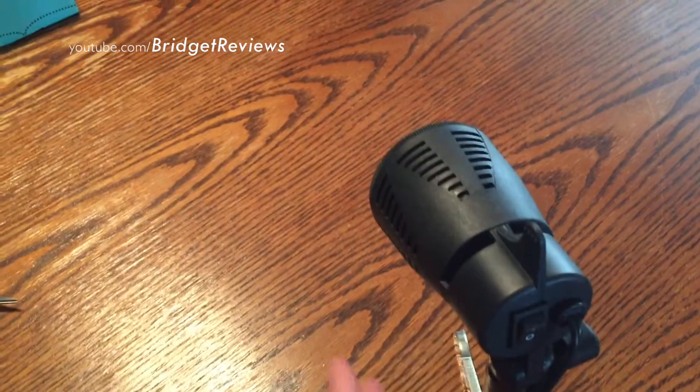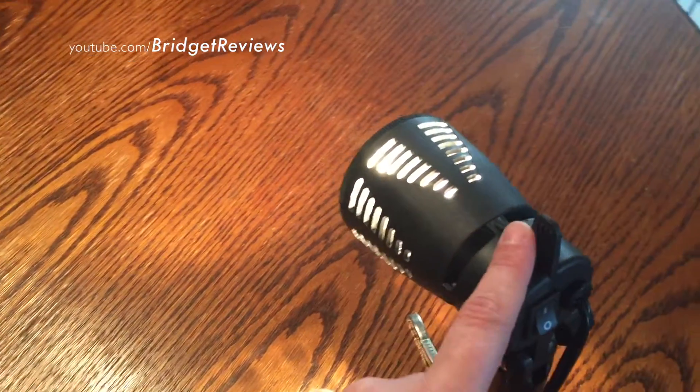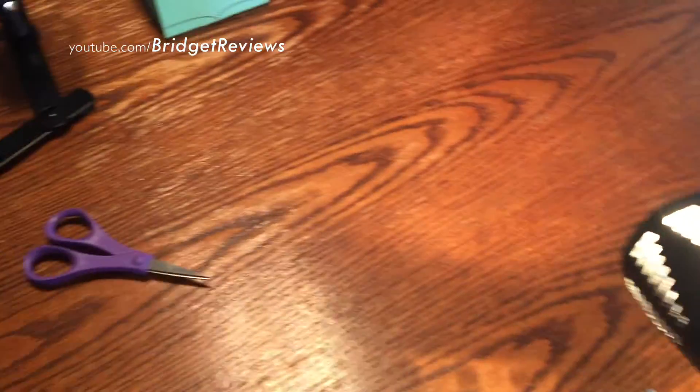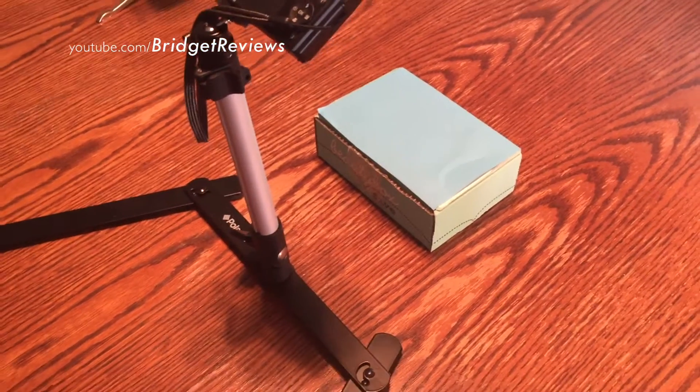Now these lights are great except for the fact that they do get really hot, but they do come with this handy little extra piece here so you don't burn yourself. And of course I do film unboxings, including Beauty Box 5, which you can check out.